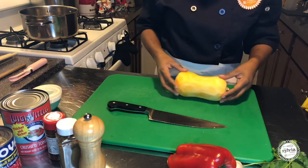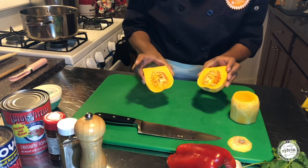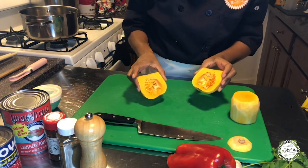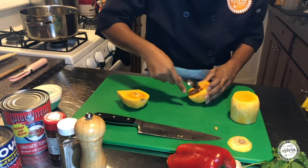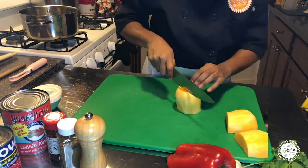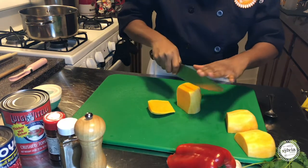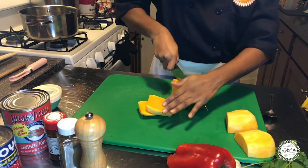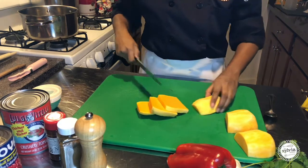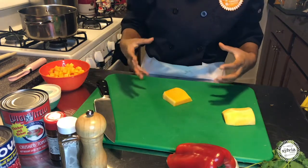Now that my squash is all peeled, it's time to start breaking it down. The inside of the squash does have seeds in it. I'm going to use a spoon to scoop out the seeds. Now it's important to keep your squash around the same size so that it all cooks at the same time.